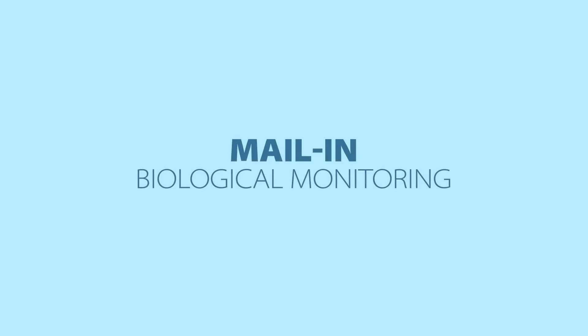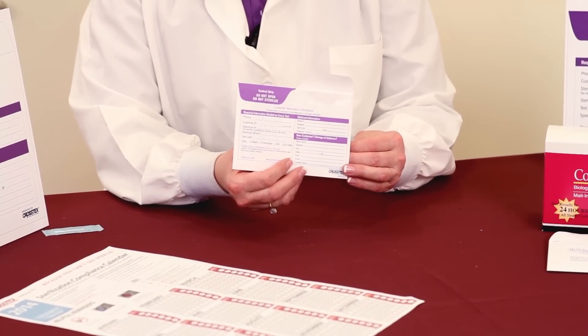Hi, I'm Leanne Kiefer. I'm a Dental Hygienist and I'm Director of Education for Crosstex. One of the most important things you can do when using mail-in biological monitoring is that you're filling out the envelope completely and correctly.